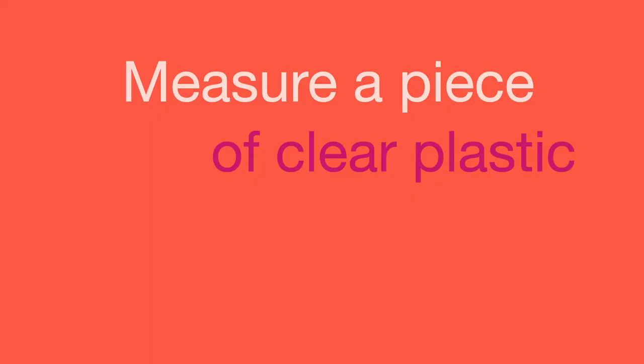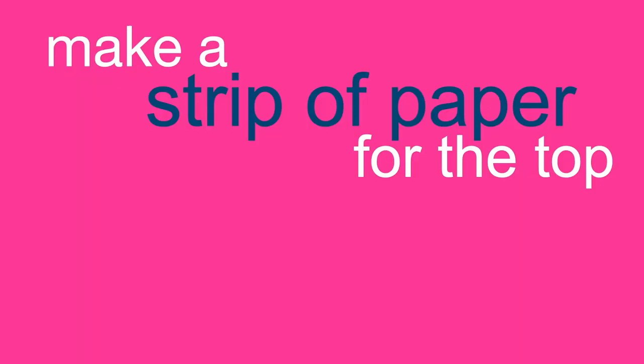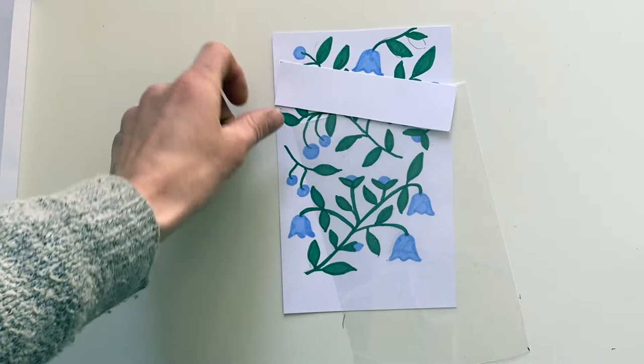Next we're going to cover the piece of paper with a piece of plastic exactly the same size. Now we need a piece of card to attach those two pieces together, so measure it and then fold it in half.